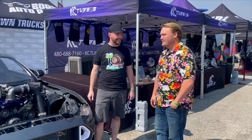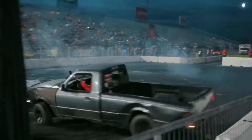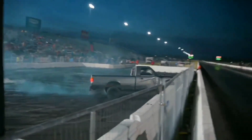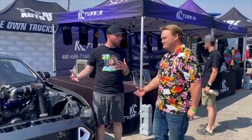But they didn't let you run, did they? They did not. We ended up having a Ford Ranger run into the wall and actually run over the wall, so the track called it off. But it'll be fun to burn out eventually, right?